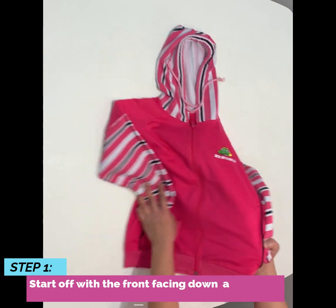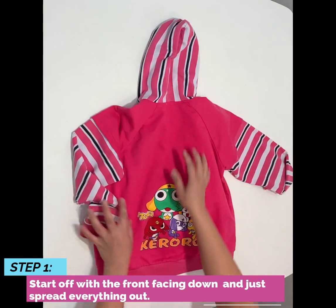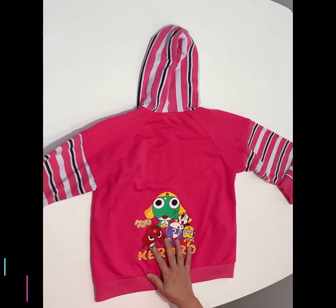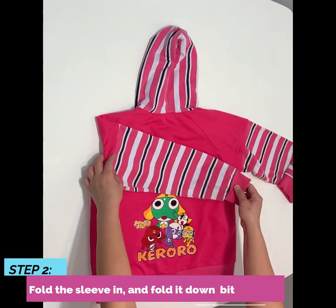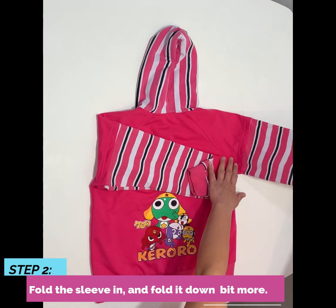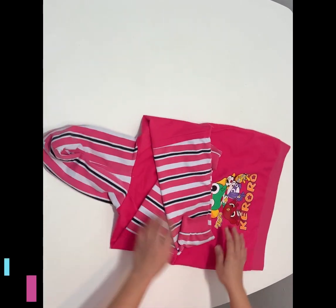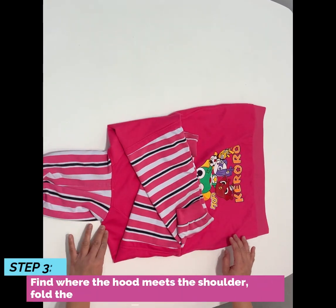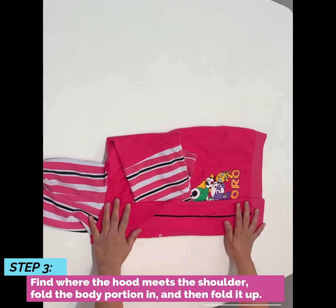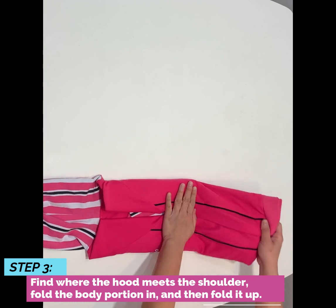Start off with the front facing down and spread everything out. Fold the sleeve in and fold it down. Next, find where the hood meets the shoulder and fold the body portion in. And then fold it up.